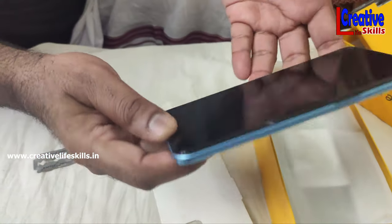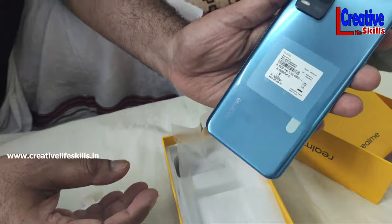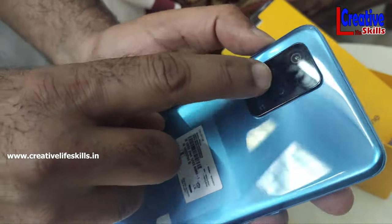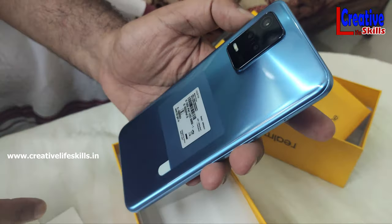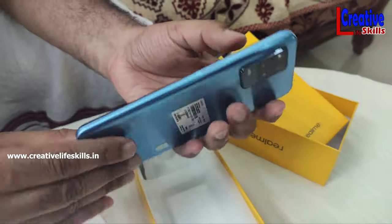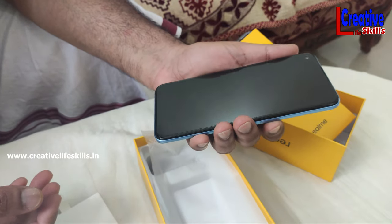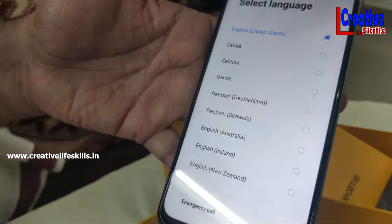There are cameras on the back — there are 3 cameras. There is a 48-megapixel camera and a black camera. There is also a macro sensor.